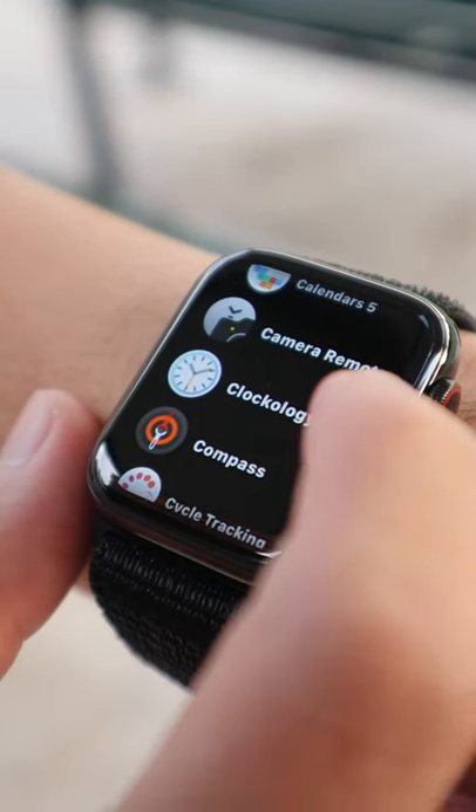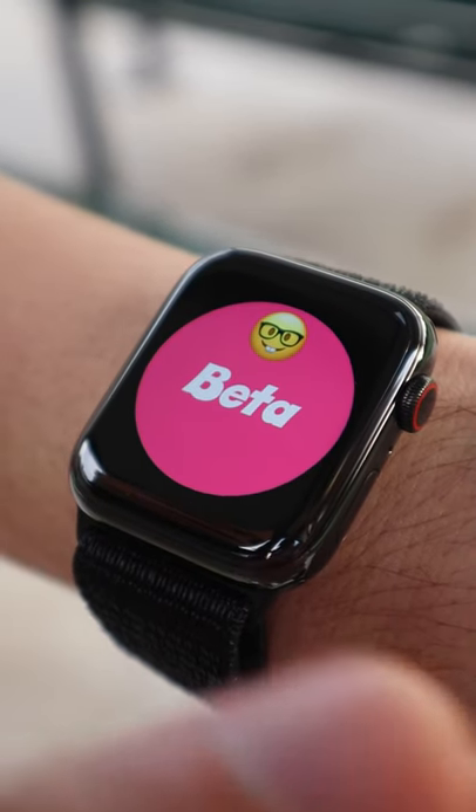And that's it. Now you guys should see the pink beta logo on your Apple Watch, and you'll be able to sync any watch face that you want on Quikology.